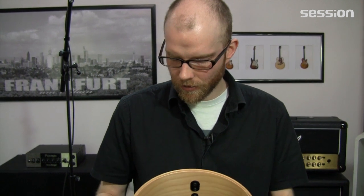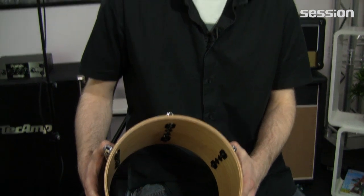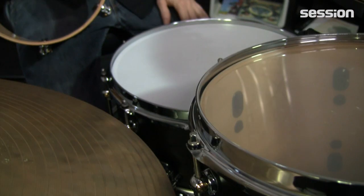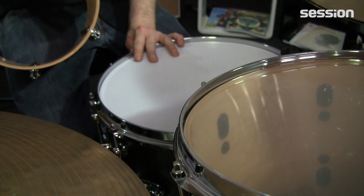Weil erst dann passen die einzelnen Kessel ja auch gut zusammen. Das Ganze beginnt bei Pearl mit den Snare Drums. Und zwar hat man da immer eine Mischung aus Birke und Ahorn. Birke deshalb, weil es ein bisschen knalliger ist, passt auch gut zu Snare Drums. Das heißt, die Außenlagen Ahorn, Innenlagen Birke. Aber da haben wir auch ein eigenes Video dazu, was die Reference Pure Snare Drum betrifft.